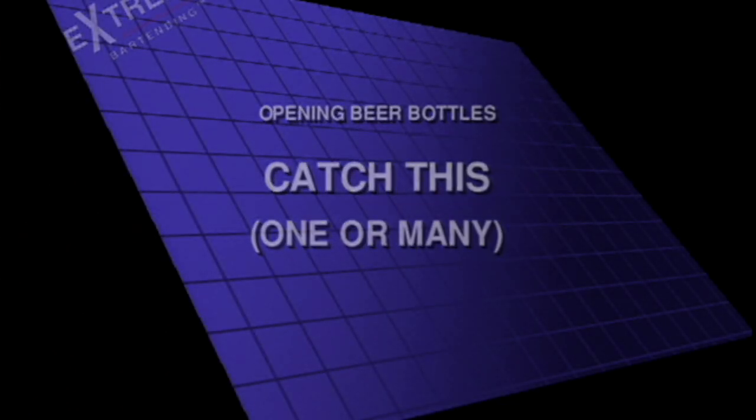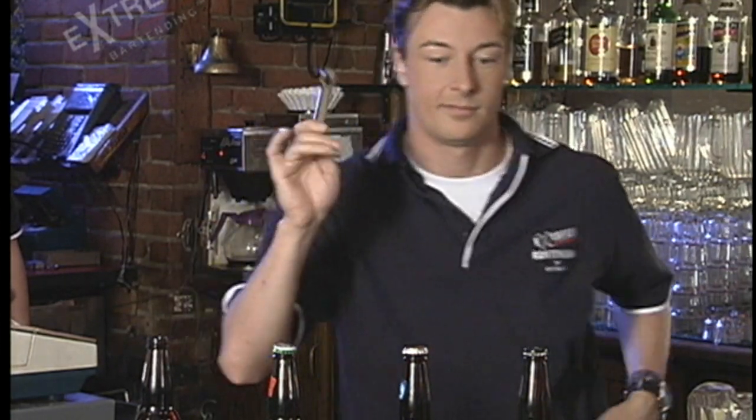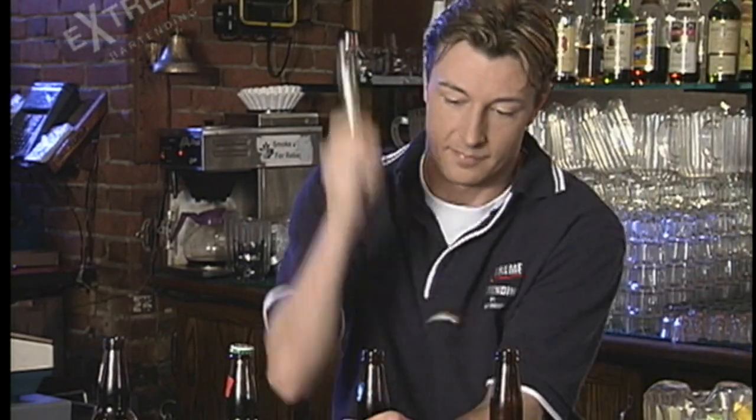Catch This, 1-0 Mini. This works really well with a long opener, although anything will really work. Hold it between your thumb and forefinger, so you have a little bit of play there.